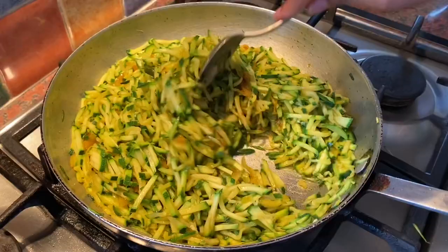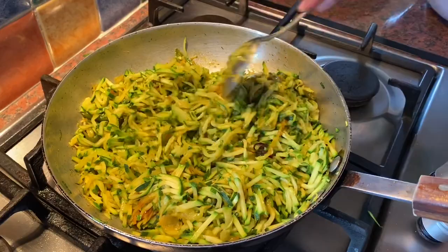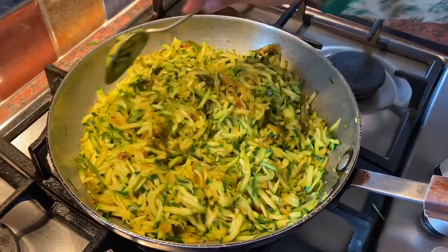Now I'm going to cook without the lid, otherwise they will get wet. Finally, I'm going to add coriander.